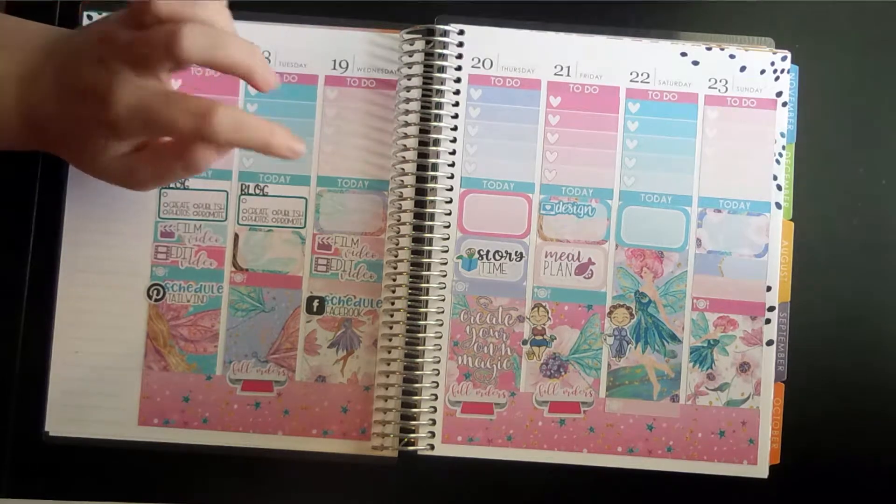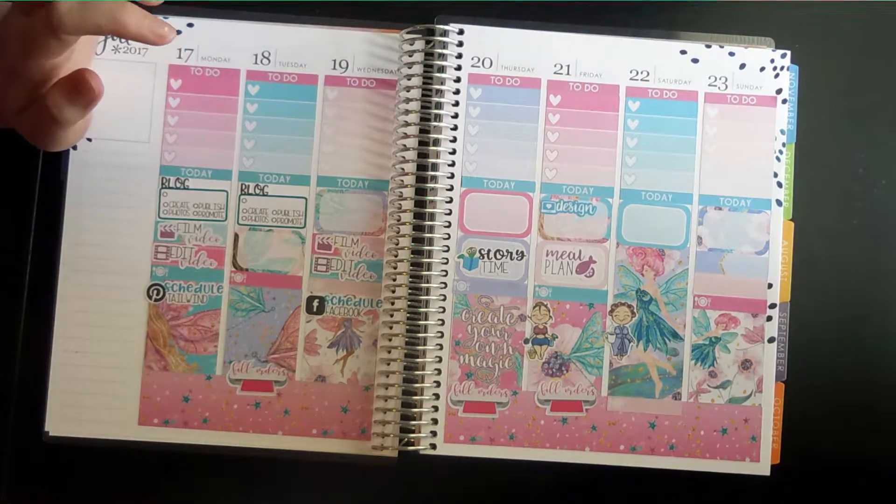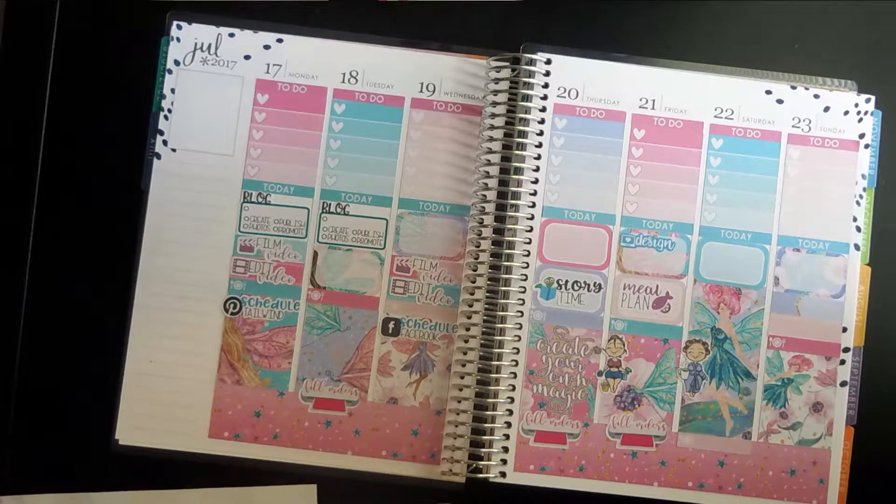I need some restock stickers for these days. That's it for that. Let's build our sidebar.